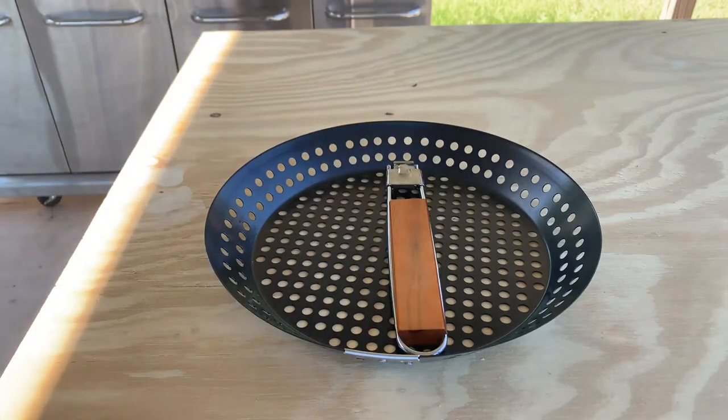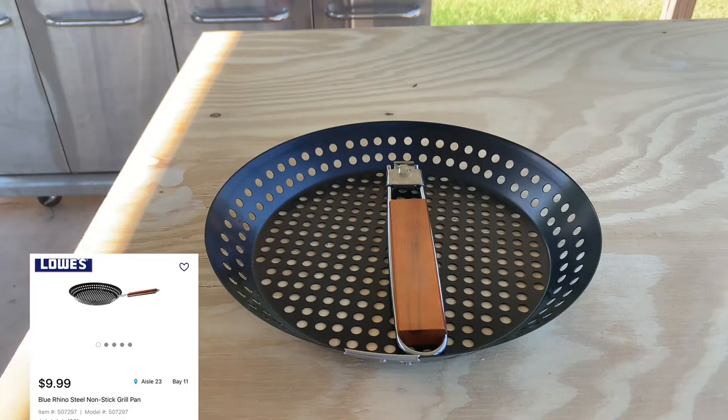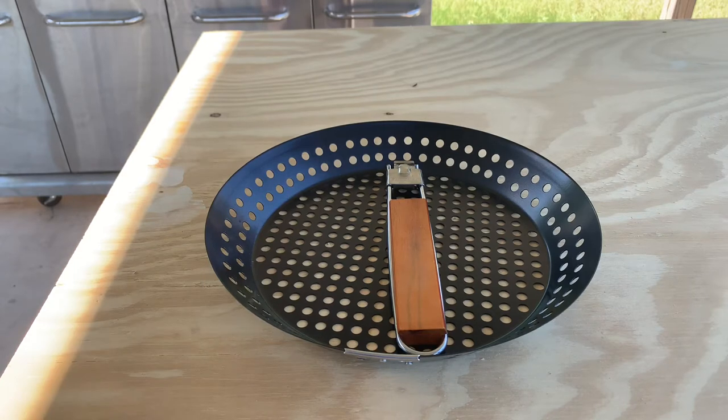This one's gonna be the Blue Rhino nonstick grilling pan — says specifically for seafood and vegetables. I plan on cooking vegetables, potatoes, and such like that in it.